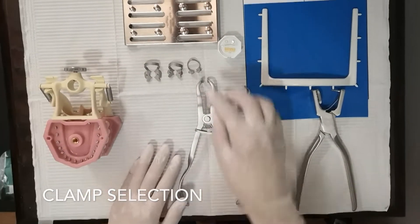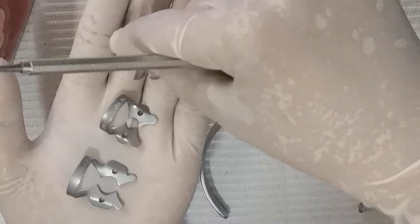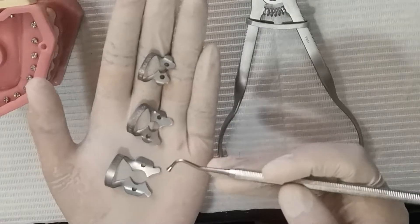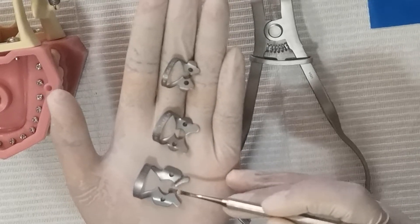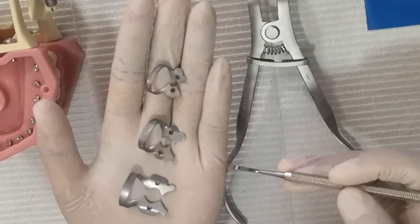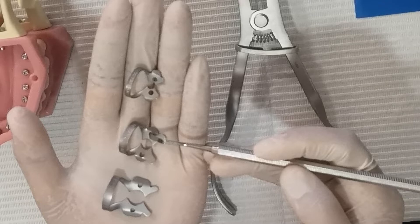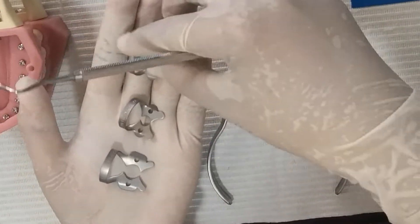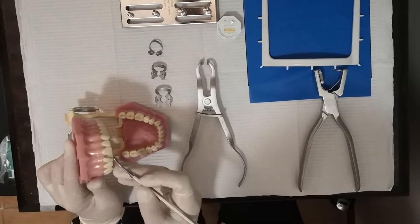How do we select the clamp? I have three types of clamps here — different sizes. Each manufacturer has its own numbering, so what you have to understand is the jaw, specifically the mesiodistal width of the tooth. The largest is for molars, then maxillary anterior teeth, then maxillary and lingual premolars, and the smallest jaw is for mandibular incisors. If you're going to isolate the maxillary central incisors, you have to examine the mesiodistal width of that tooth.